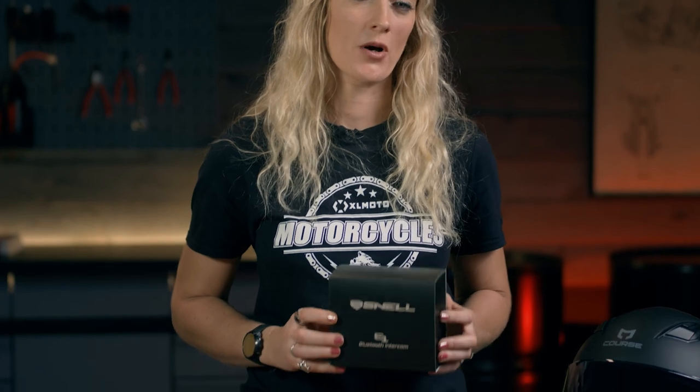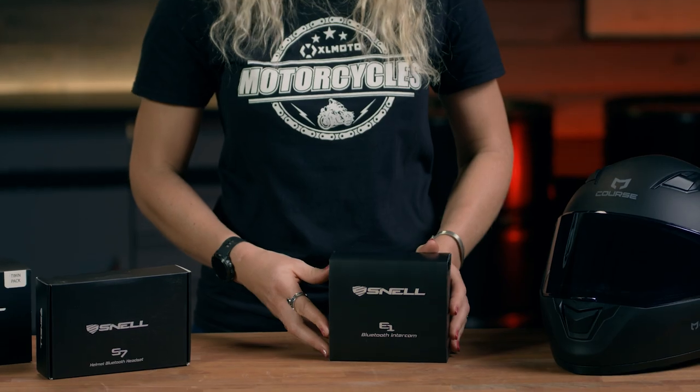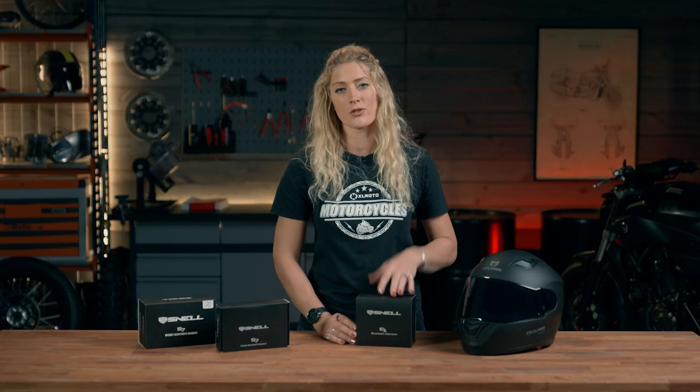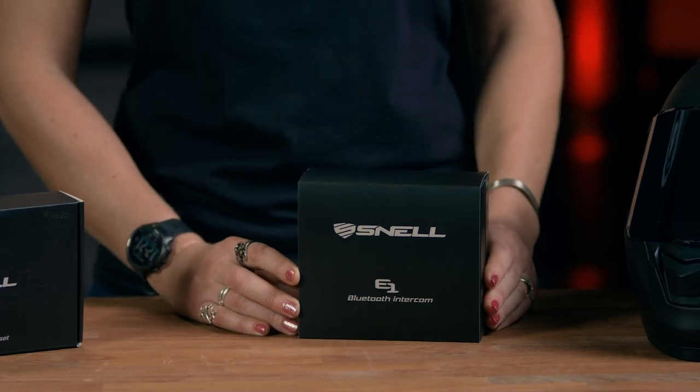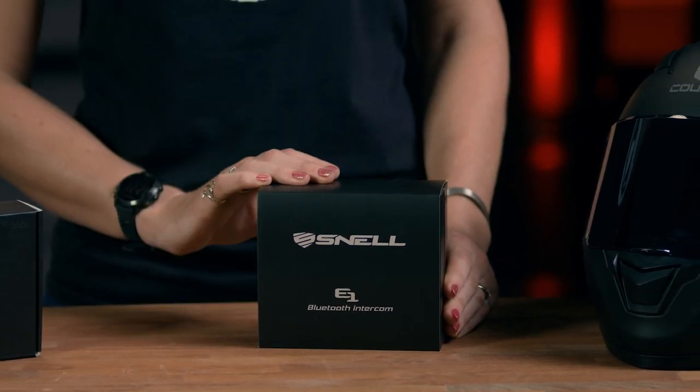First of all, let's look at the E1 model and some of the specifications behind it. It's designed to have up to four units connected with a 500 meter range. It's fully waterproof to withstand the conditions you'll face on a motorcycle, and you have up to 10 hours of usable battery time with 15 days on standby.